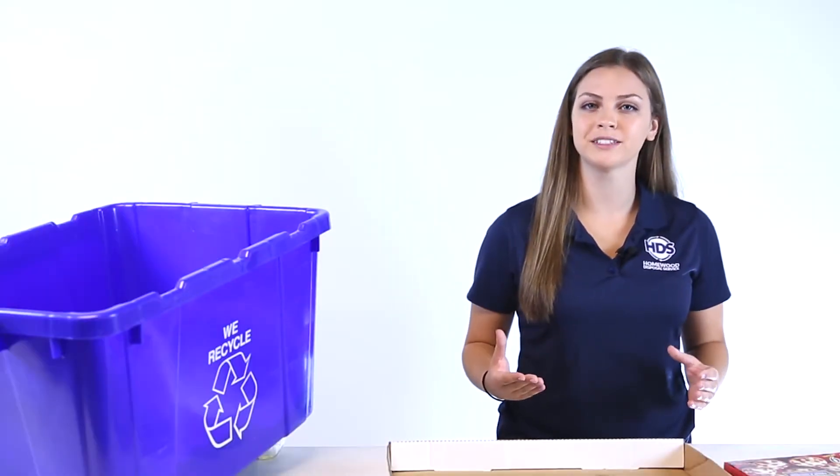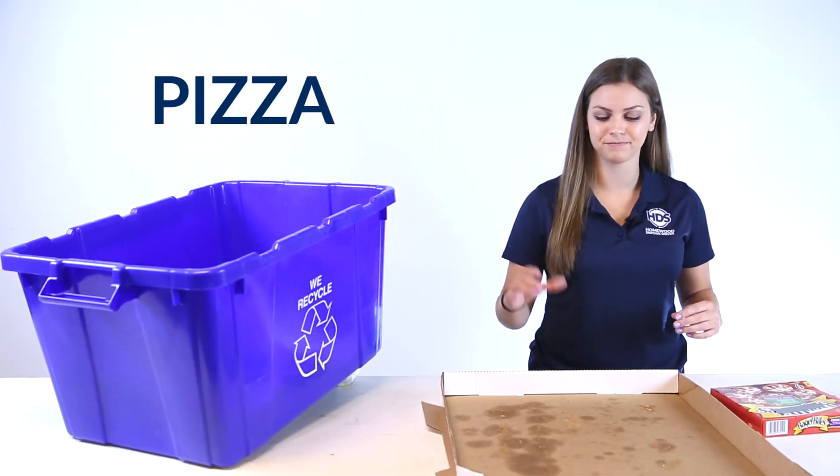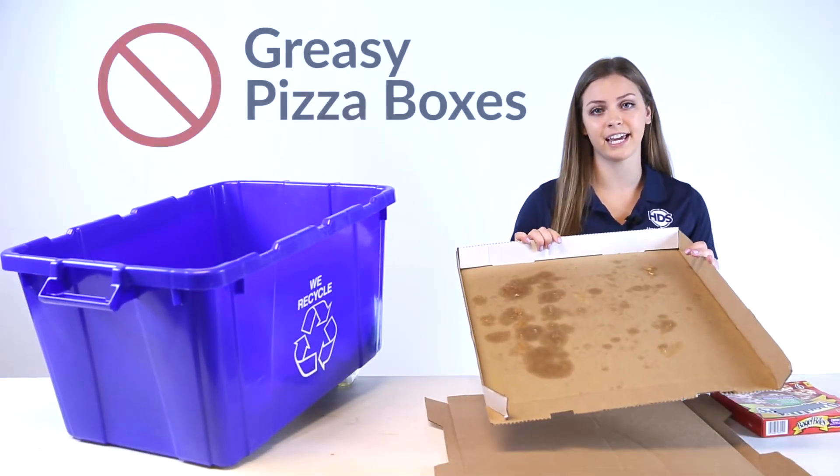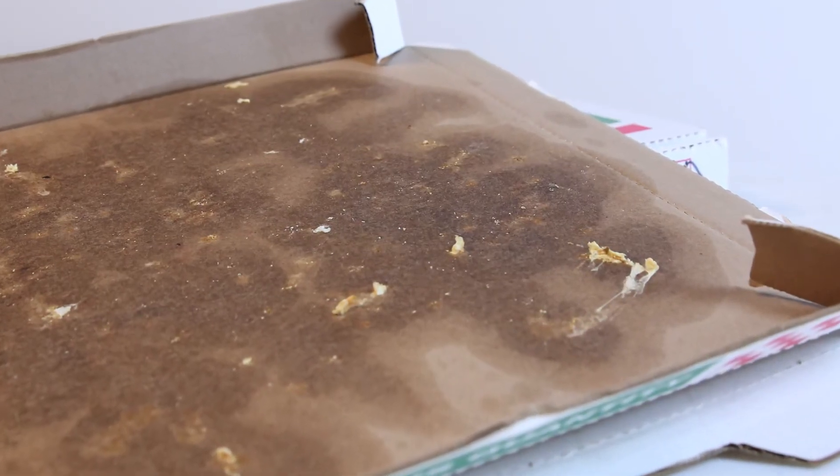Welcome to another episode of Homewood Disposals Recycling Tips. I'm Lizzie and today it's all about pizza. Greasy pizza boxes can't be recycled. When they're broken down into a pulp at the recycling center, the oil ruins the whole batch.